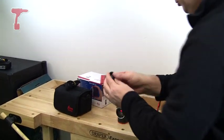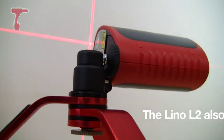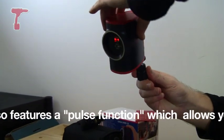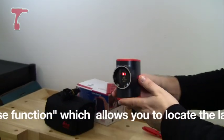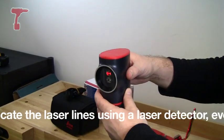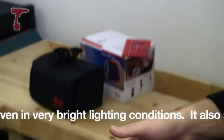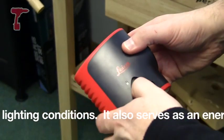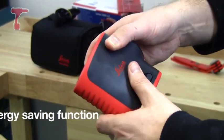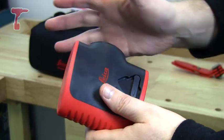It also comes with this ball type adapter, which if you attach that into the bottom, you can then have this going at various angles. It's self-levelling, which means that if you place it down relatively horizontal, it's going to level itself up. It comes with this locking feature, so that when you've got the Lino L2 in transit, it's locking the lasers so they're not going to get bashed and go out of alignment.